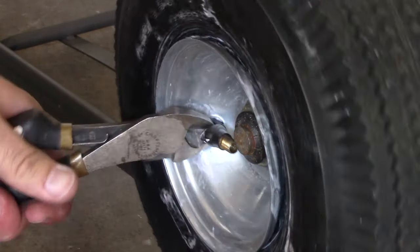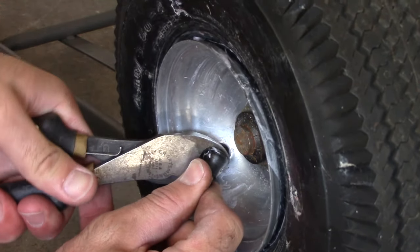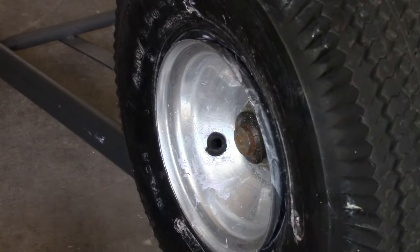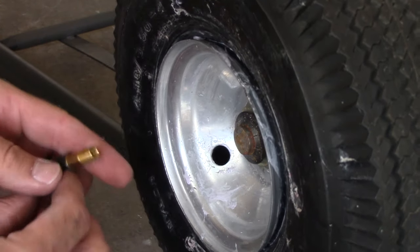First thing you do is cut off the old one. The brass doesn't go all the way through, so just cut very low and you'll go right through it. Then push the extra piece through. On this small tire I don't care if that piece stays inside.